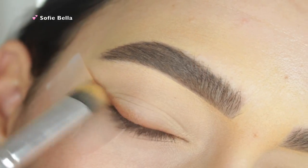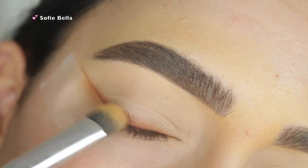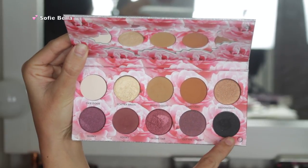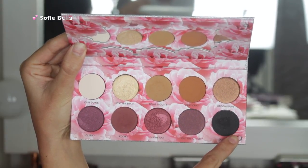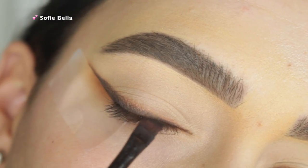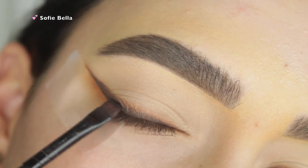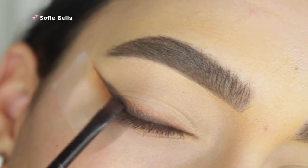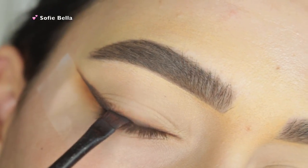Now I'm just going in with a clean brush and I'm just going back and forth over that shadow. Next, I'm going in with Oddball from the palette, which is this matte black shade. And I'm just going to be applying this shade right on top of that brown shade, just building up the color. And then I'm changing the direction of my brush just how I would with my wing liner.